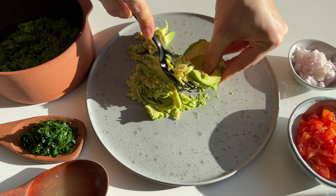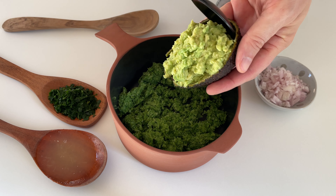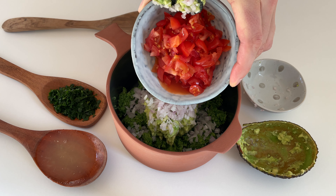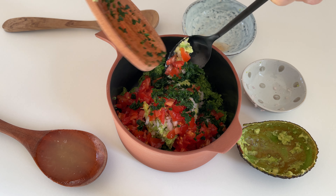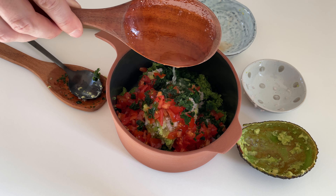We also need one mashed avocado — just mash it with a fork. To our blended broccoli we want to add the mashed avocado and mix it together, along with one finely minced small onion, 3.5 ounces or 100 grams of chopped cherry tomatoes, two tablespoons of chopped parsley, one tablespoon of lemon juice or lime juice, and season with salt and pepper according to your taste. Then just mix everything and that's how quick and easy you get a tasty and healthy brocomole.